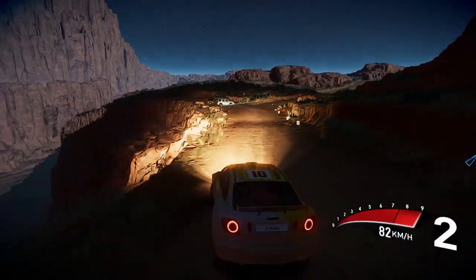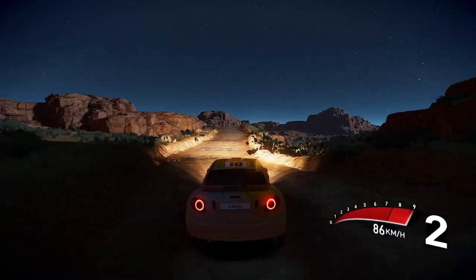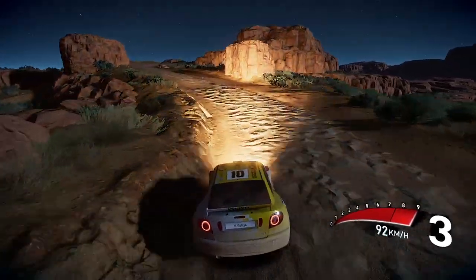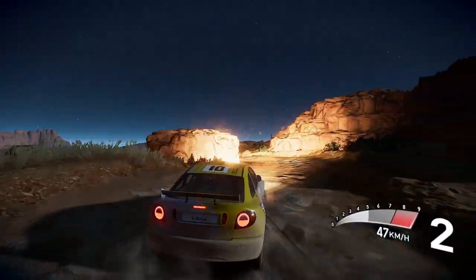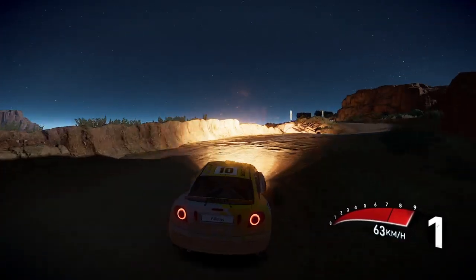Short, left 6 over crest tightens, and right 3 over crest, into left 3 short don't cut, and right 3, into left 3 and right 5, in the finish.